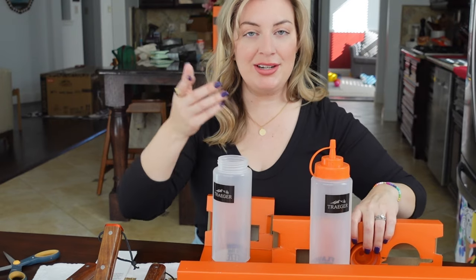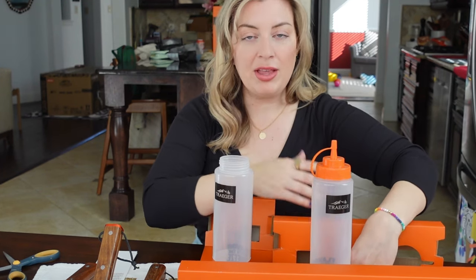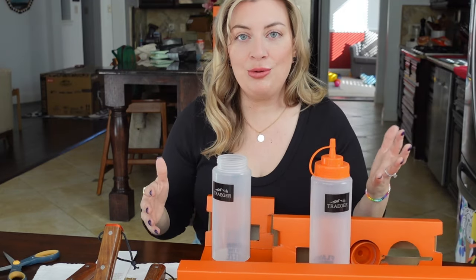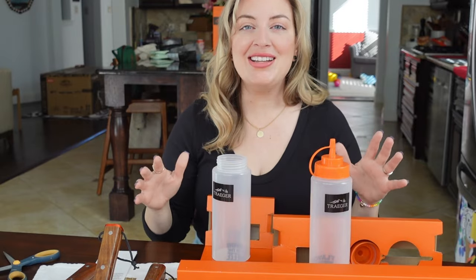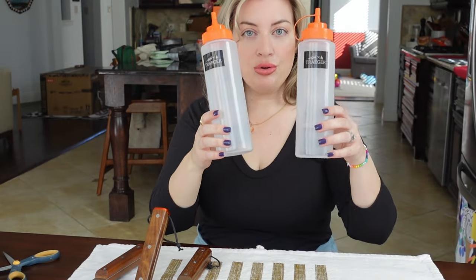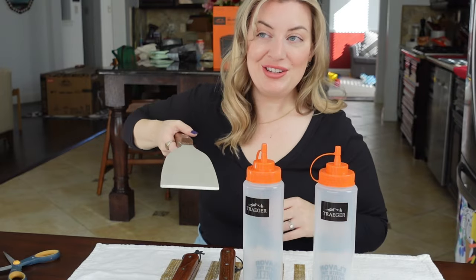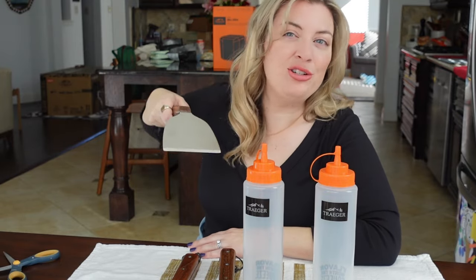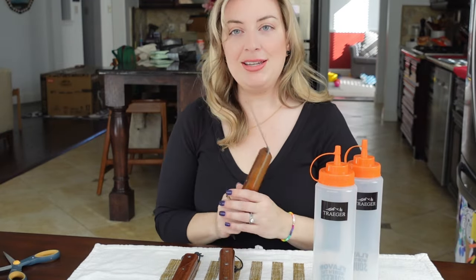We do have to build the grill — you're going to see that in another video. I do have one more box to open: it's the grill cover, but obviously we can't use that until the grill is set up. So I'm going to get to washing these and I can't wait to show you in an upcoming video how we're using these things in our backyard. I'm so excited for the Traeger flat top griddle. So we got two bottles, two spatulas, and a scraper.